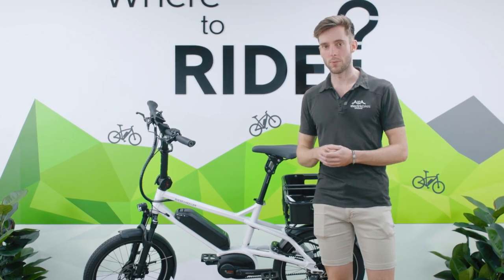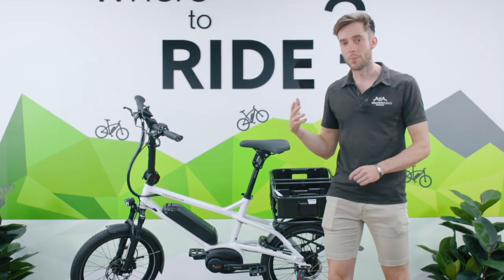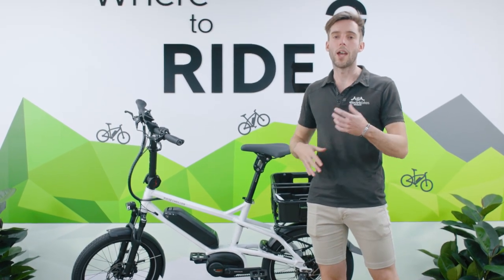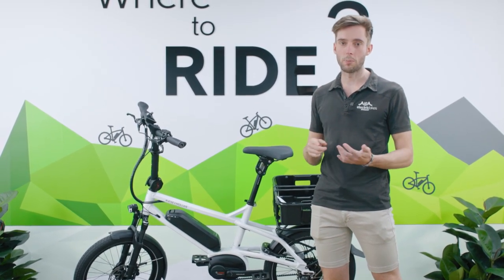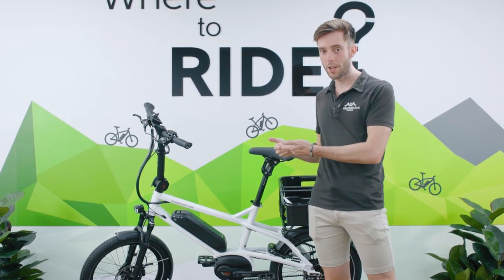In terms of security, this bike comes with the Abus rear wheel lock — my favourite option for everyday riding when paired with an Abus chain lock. The rear wheel lock ensures no one can ride away, while the chain lock attaches the bike to something big and heavy, keeping it nice and secure.